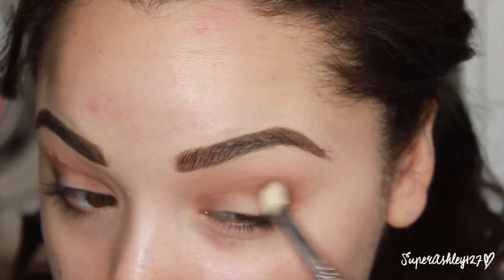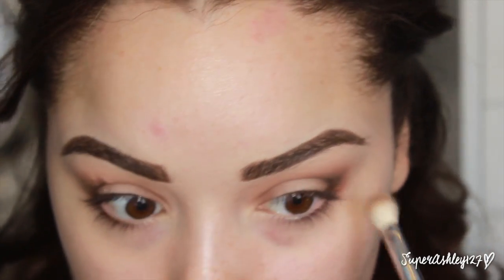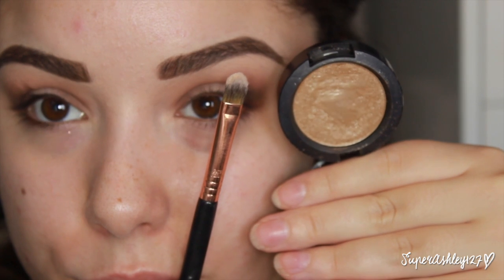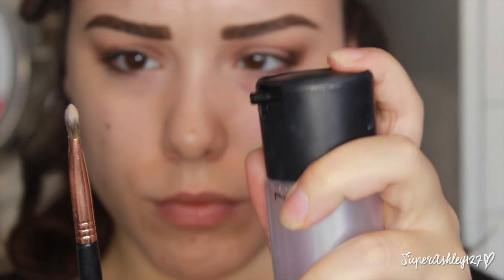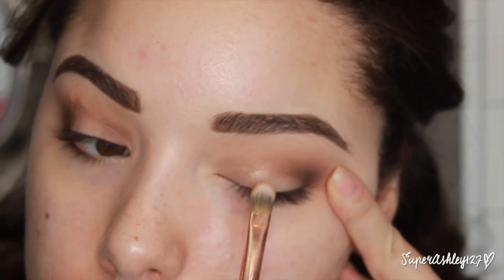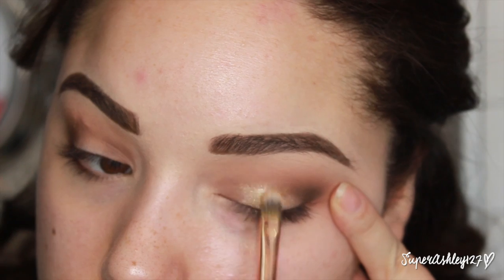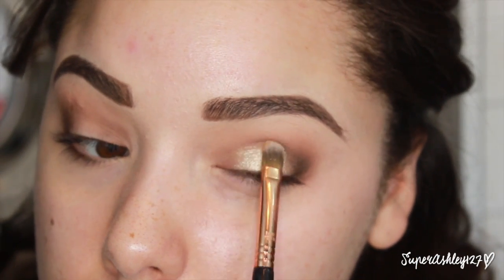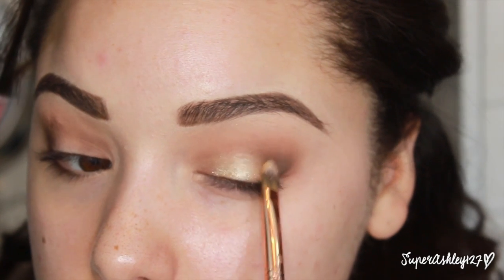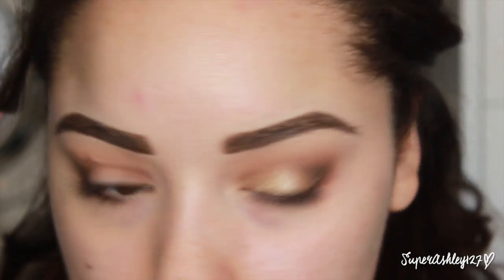I took my E25 to further blend everything together and make sure it looks seamless. Then I'm going into this MAC Press Pigment — it's called Day Gleam. I'm taking Day Gleam on a concealer brush from Sigma, wetted with Fix Plus first so the pigment stays put on the eye. You definitely want to use Fix Plus or some kind of wet medium to get this product to stick.